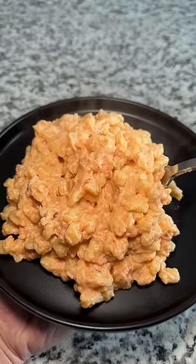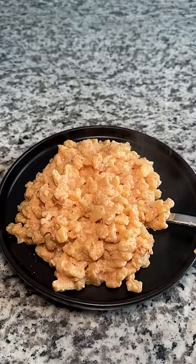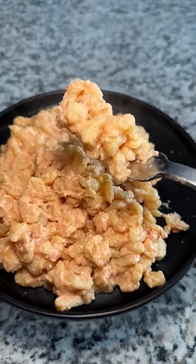This ended up being pretty bland, and that's on me, so I'll need to figure out what spices to add next time. For those of you who eat these dumplings normally, how do you eat them?